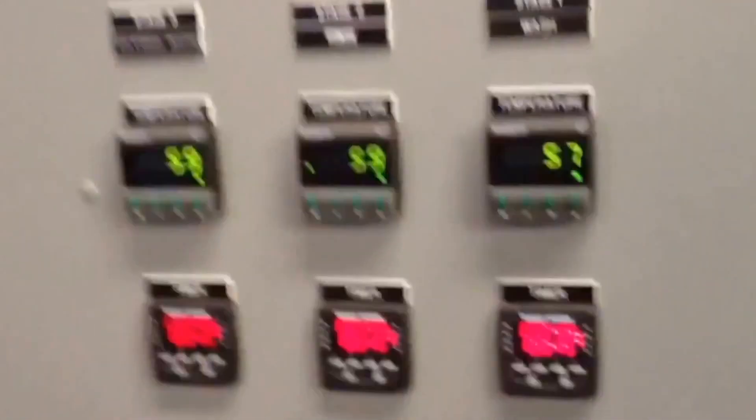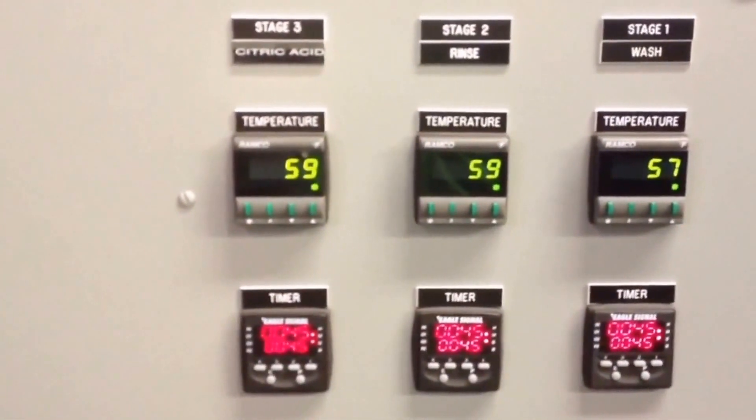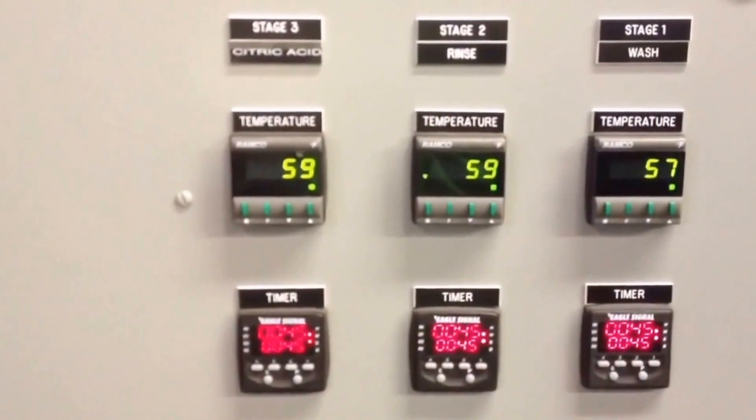The automation panel on this system is kept to relay and PLC logic for simplicity. Here we show the independent timers and temperature controllers for each stage.